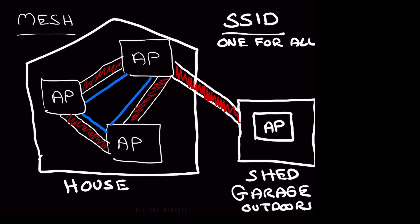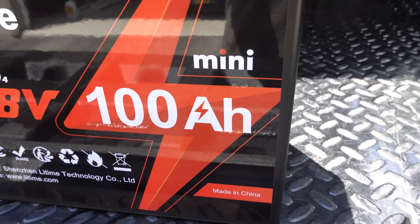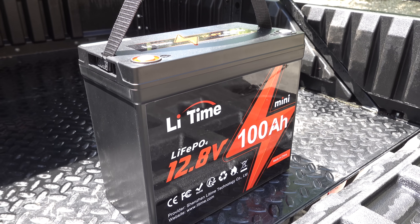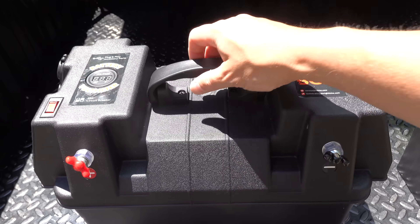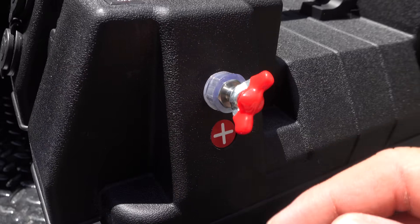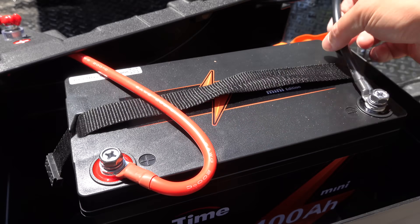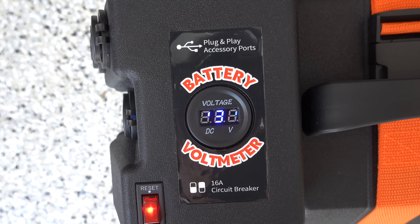You could use this same setup just to get a link out to your garage, shed, or anywhere on your property that you want additional coverage. This is a 100 amp hour lithium iron phosphate battery from LitTime, capable of literally thousands of charge cycles before it loses any capacity. I also got their battery case, which has plenty of extra room and allows me to connect the battery terminals from the inside to outside terminals. Normally you'll see these boxes used on boats with trolling motors. For me, it also includes a built-in circuit breaker, an on/off switch, and a voltage gauge, which will eliminate some components from my build and make this go a lot quicker.